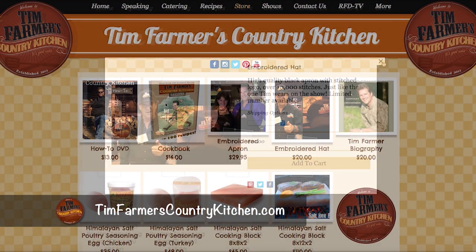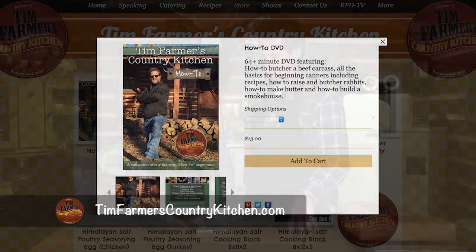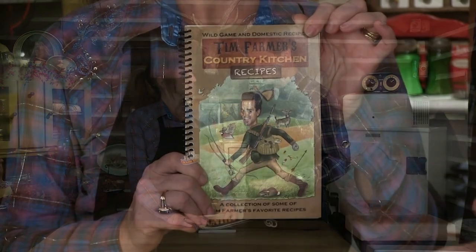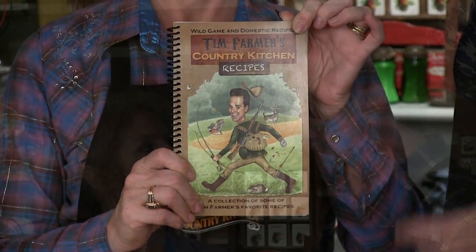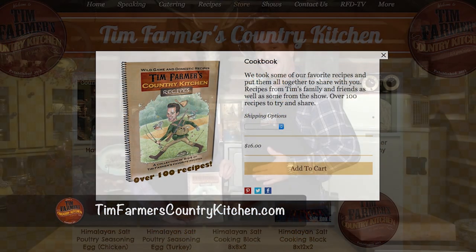People have asked for more and more stuff, so we've got hats, we've got the aprons that we use, we've got the salt rock cooking plates, how-to DVDs, and very soon cookbook number two is coming. We started our cooking show in 2012 and we had so many people ask us — they wanted those recipes from your grandparents, my grandparents, people we'd run across in the woods or on the waters over the years. Those books have gone out all over the world. Visit our store at TimFarmersCountryKitchen.com, get your cookbook, and we'll be glad to share our kitchen and our recipes from many, many years passed down.